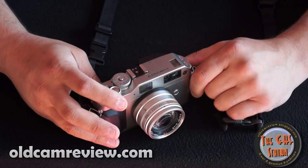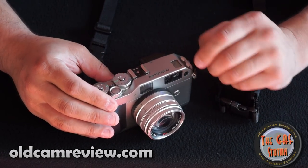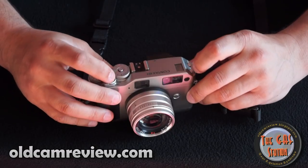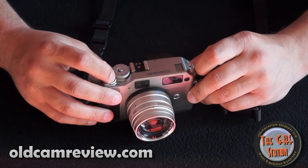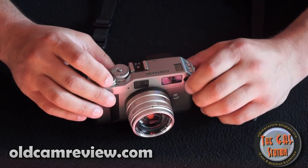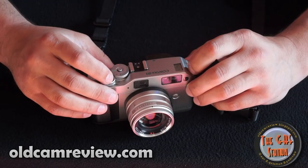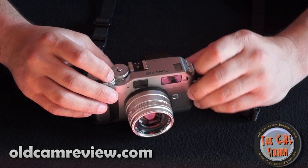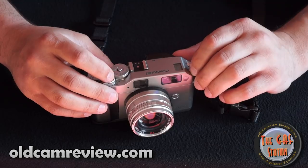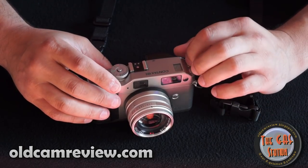Diopter adjustment for those of us who wear glasses. There are some special programming modes as well. There's a drive mode where you can get a single shot — you press, focus, take a shot, that takes one shot. And then you hit drive and you can go to a continuous mode, which is up to four frames a second, I believe. There's also a self timer and a multiple exposure mode, so you have some options with that.